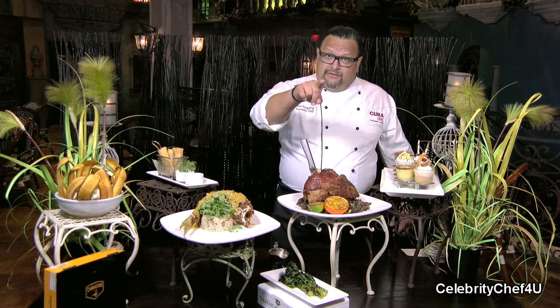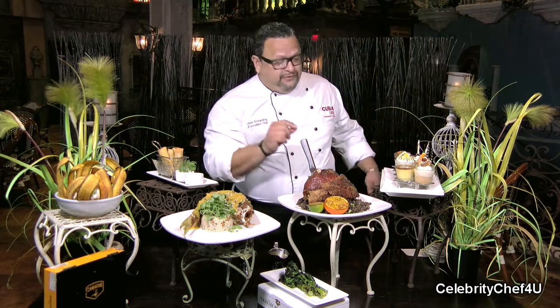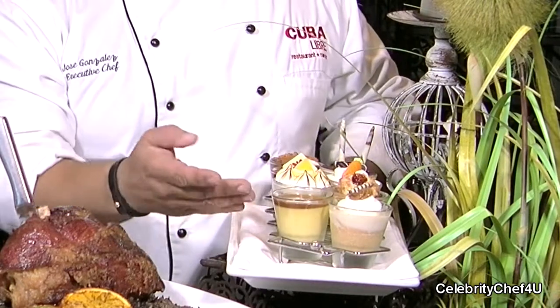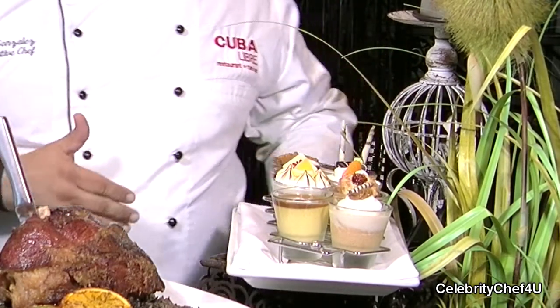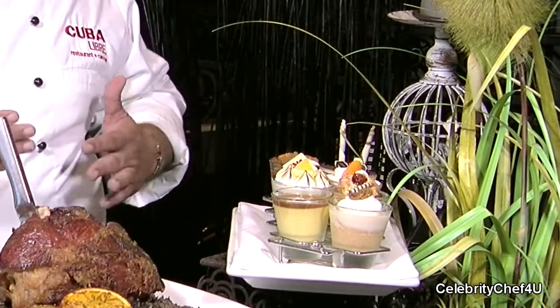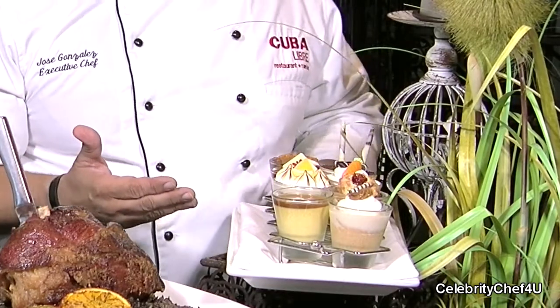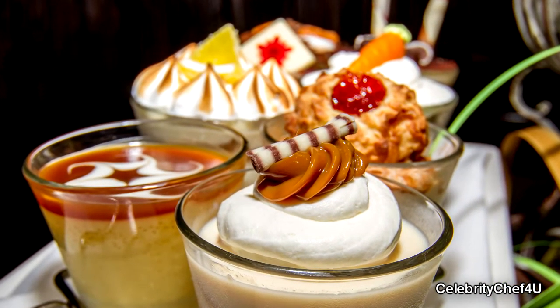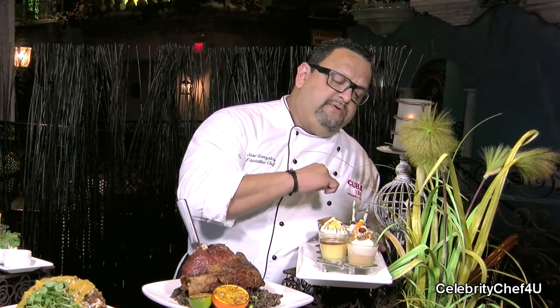I know that a lot of you say you do not have room, but I know that you have room — especially when the desserts are this small. So here we have our eight desserts of the day; they change frequently. Today we have an offering of a tres leches dessert, which is a sponge cake soaked in tres leches milk. We have our flan, which is outstanding and so delicious. We have a traditional Cuban rice pudding.